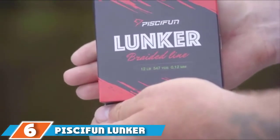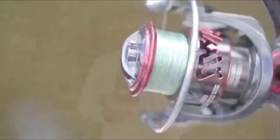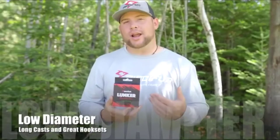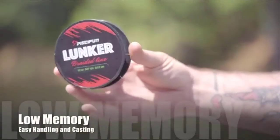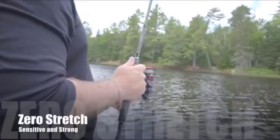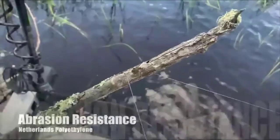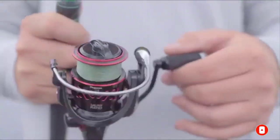Next at number 6, we have Peskifun Leoncure Braided Fishing Line. This braided fishing line from Peskifun has very low memory and can be ideal for spinning reels. The high sensitivity of the line means you should be able to feel even the slightest hit from a fish. It comes in a range of colors, lengths, and test weights from 6 pounds up to 80 pounds. The line has a nano-coating treatment that helps improve durability as well as give the line a smoother feel which reduces friction. The coating also means the line is abrasion-resistant, which can be ideal for fishing in areas of vegetation or around structures. Additionally, the line is built to cut through water faster thanks to its thin but strong diameter.